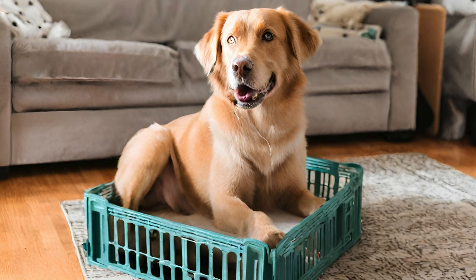First things first, let's talk about why crate training is so important. Many people mistakenly think of crates as cages or punishment devices, but when used correctly, they can actually provide a safe and comforting space for your dog. Crates mimic a den-like environment, which appeals to a dog's natural instincts to seek out a cozy and secure spot to rest. They also serve as a valuable tool for potty training, as most dogs are reluctant to soil their sleeping area.